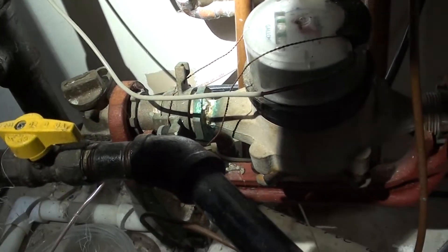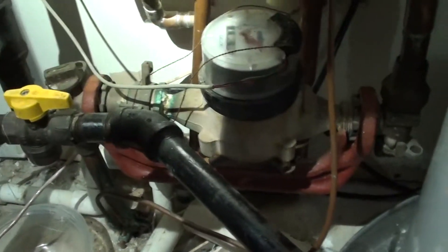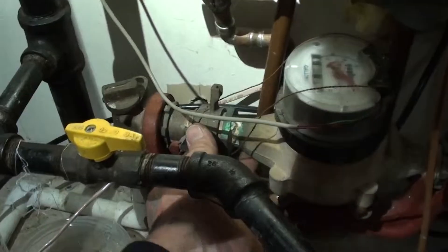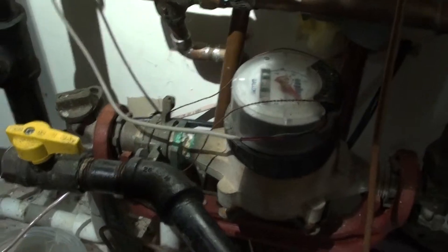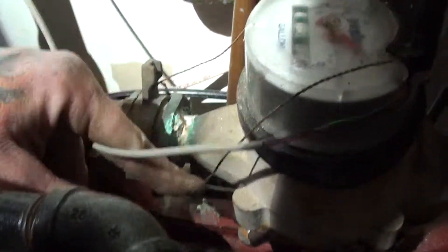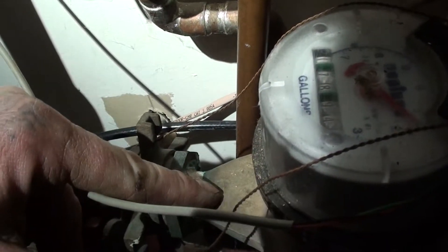If you only have one, or maybe they're not working, or you need to take this meter off and replace the yoke rubber, to find out which one is the one from the street, it's normally always the one coming out of the concrete. Worst case scenario, your water meter is going to have an in and an out, or an arrow. On this one it says 'in' over there, and on this side it has an arrow telling you the direction of the feed — it's kind of hard to see, but it's right there.